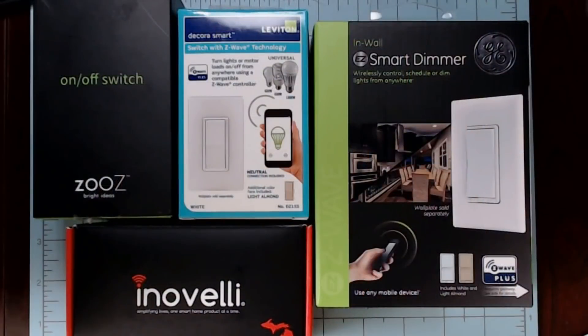If you're planning on using Innoveli, Zooz, GE, Leviton, or other similar switches, you'll want to figure out these things before you buy your switches.